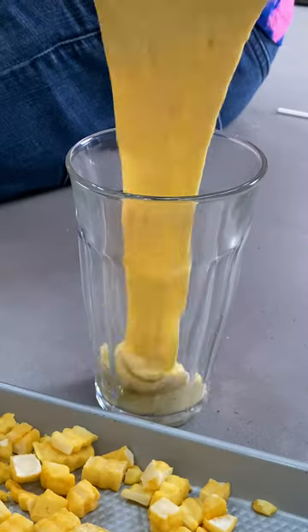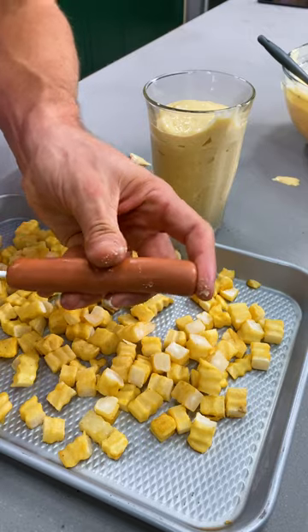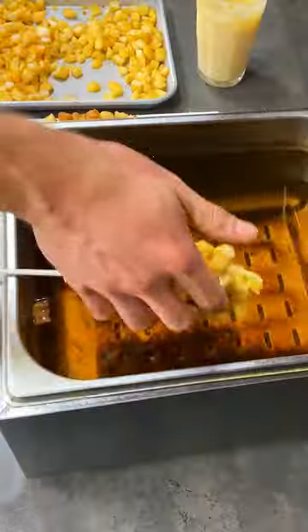Pour your corn dog batter into your glass. Shove a hot dog onto a stick, get it all in the batter, right in the french fries. Into the fryer — step back.